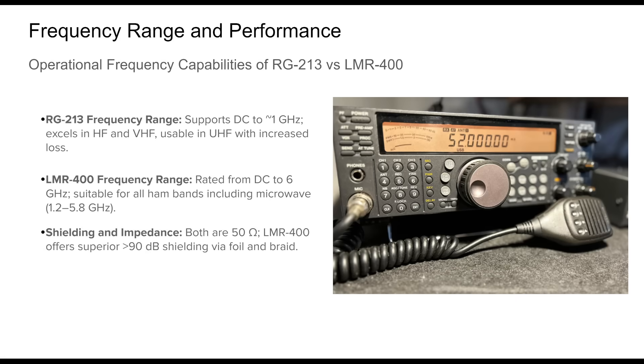In terms of frequency range and operational capacity, RG213 and LMR400 serve different ends of the amateur radio spectrum. RG213 performs best from HF up to VHF, with a usable upper limit around 1 GHz. It's particularly effective in the 1–30 MHz range and works reasonably well through the 144 MHz and 440 MHz bands, though signal loss becomes an issue at increasing frequency. LMR400 significantly expands its frequency range, supporting operators from DC through 6 GHz — including all traditional ham bands and high-frequency microwave bands such as 1.2 GHz (23 cm), 2.4 GHz (13 cm), and even up to 5.7 GHz (5 cm). Its foam dielectric and double shielding maintain signal integrity over high frequencies. Both cables maintain a 50-ohm impedance compatible with ham equipment. However, LMR400's superior shielding — combining aluminum foil and copper braid — provides enhanced EMI rejection, making it particularly advantageous in high-frequency or noise-sensitive environments.